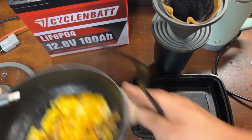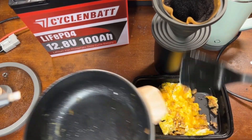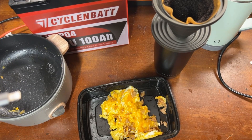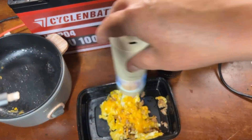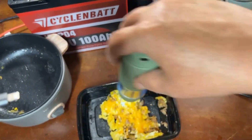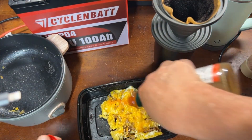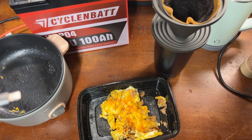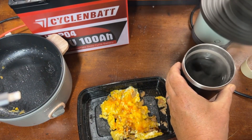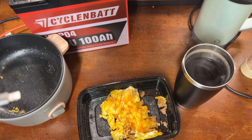Alright, got this all washed — let's get it plated up. Got our eggs, a little salt and pepper, a little more Tabasco sauce because I like my Tabasco sauce, and our coffee is ready to go. Back to the test.